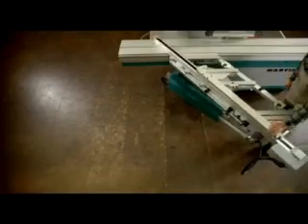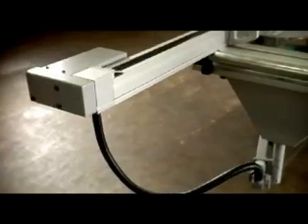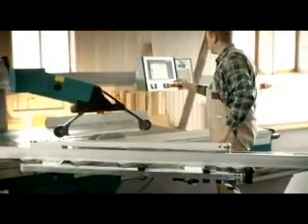The mitre cross cut table offers a large work surface even for angle cuts in large pieces. The wide angle area of two times forty-seven degrees and a display resolution of one hundredth of a millimeter ensure flexible and extremely precise operation of this feature.